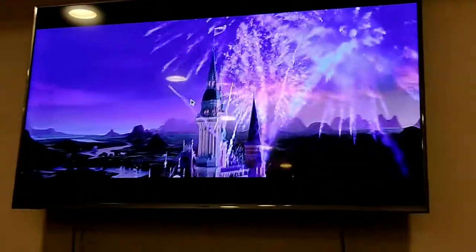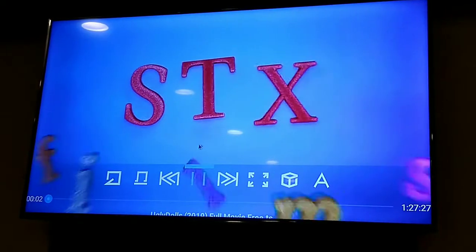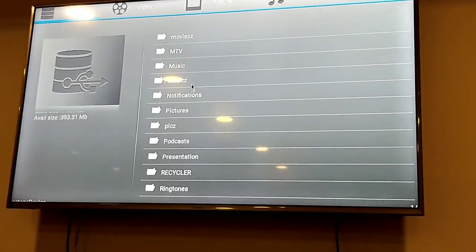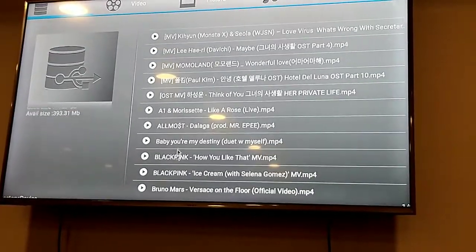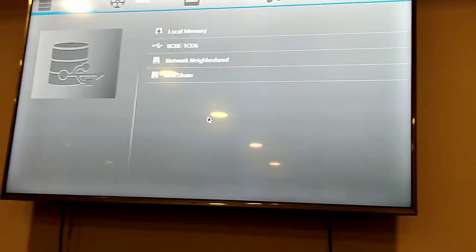So, I-intro lang. So, tayo natin i-check kung supportin yung DSPY. Supportin naman. Ang dami niya supportin na file — 10DS, LKB, and P4.